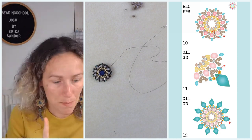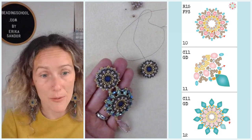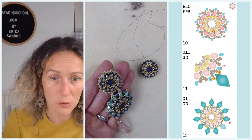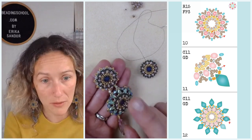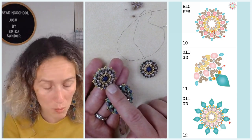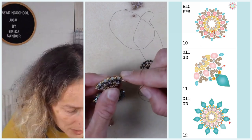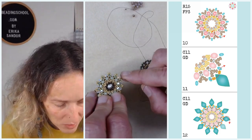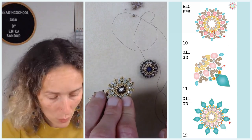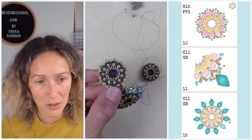Quick mention of the smaller motif: in steps 11 and 12 we add gem duo beads combined with Miyuki Delica beads, but if you want to make a smaller motif, there's a tips and tricks section in all my new beading patterns. For the smaller motif, instead of a gem duo, I added 3mm bicone beads, and between the bicones I added groups of three round 15 seed beads. You can find it in the tutorial at the bottom in the tips and tricks section — great for earrings and bracelets.